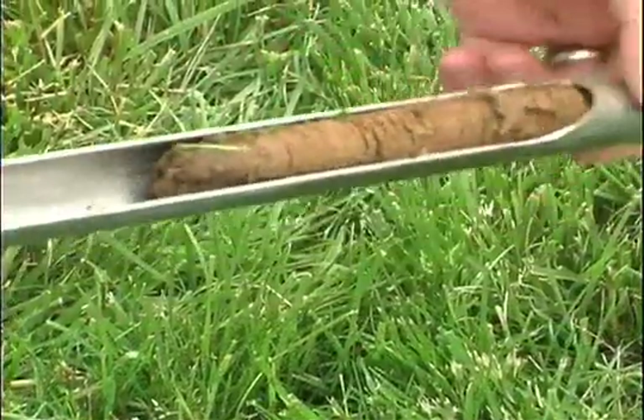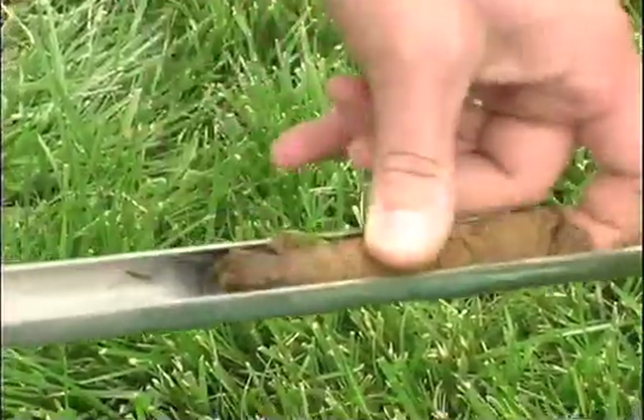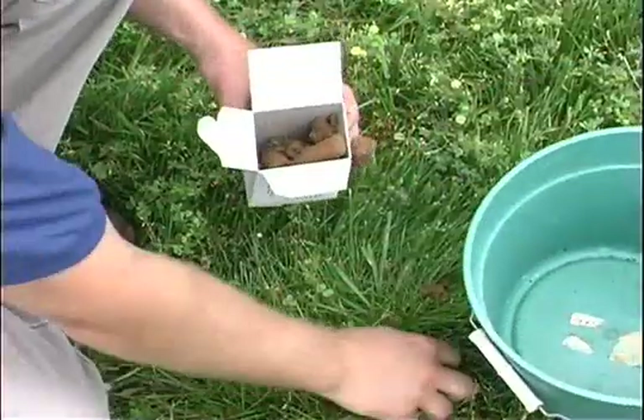After all cores from one crop area are collected and placed in the bucket, crush the material and mix the sample thoroughly. Allow the sample to air dry in an open space free from contamination. When dry, crumble the soil and fill a two-cup sample container with soil.